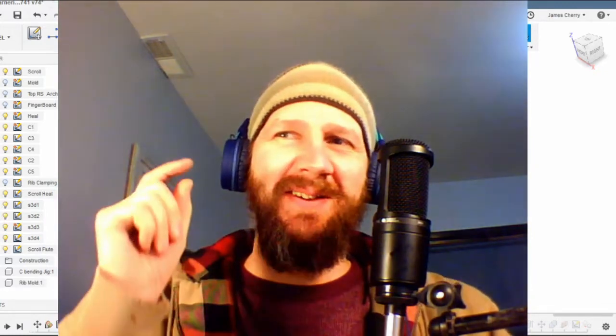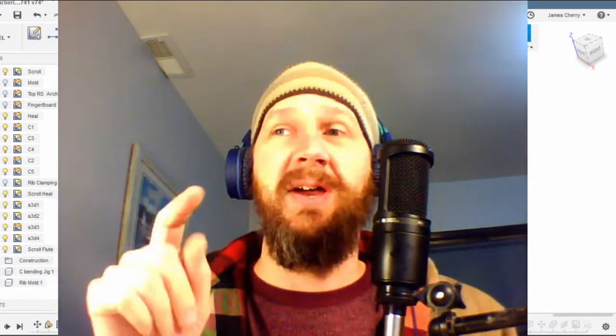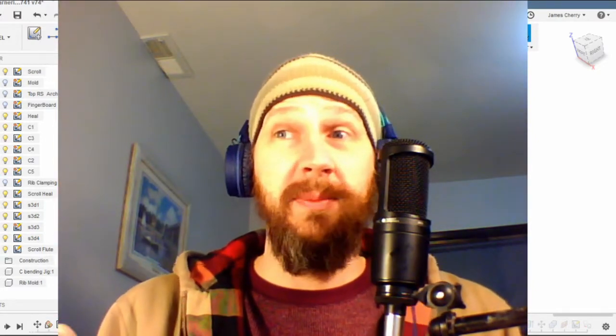Hey guys, welcome back to Two Chairs Instruments. We build musical instruments the modern way - we use CAD, CAM, Fusion 360, CNC, and other three-letter things. Anyway, we are working on the violin still, and we're going to do two things today. It is winter and a little cold out in the shop, as you can see I'm bundled up here.